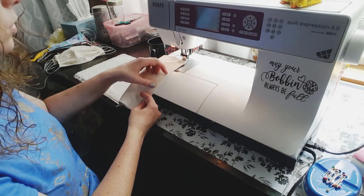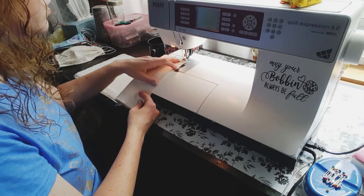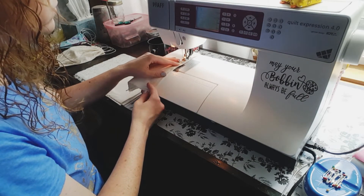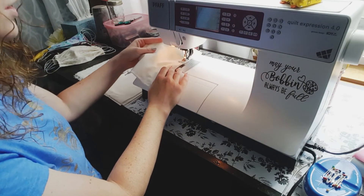Now you're going to sew to about 2 inches before the start so you can have a turning hole. Back stitch so it locks. Cut your thread.